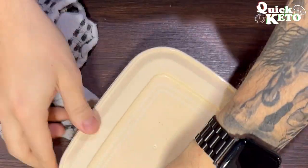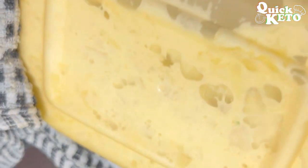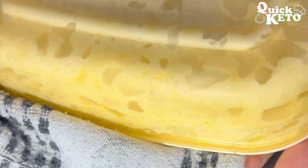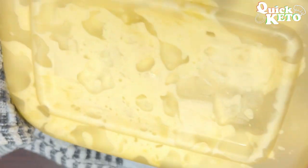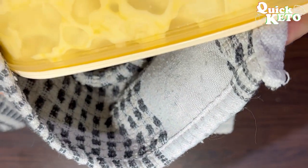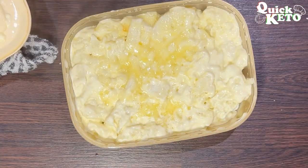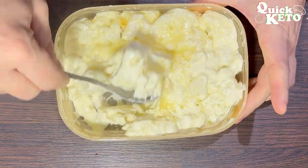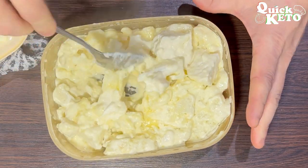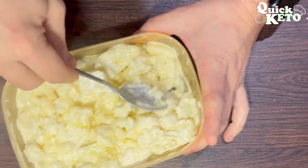Put it back in for another two minutes. After two minutes, you can see it's started to go all nice and gooey. Open the lid and give it a good mix up. Check if everything's cooked — if there are any hard bits, just pop it back in for another minute or so. If not, you're good to go.